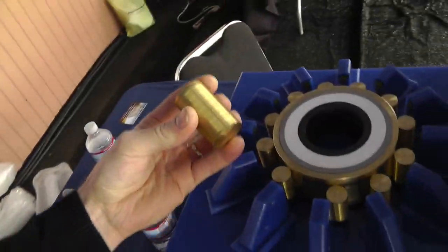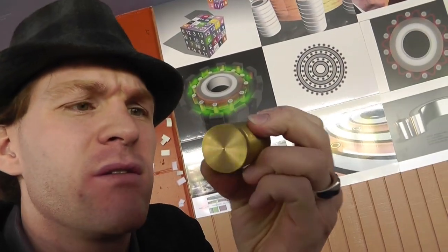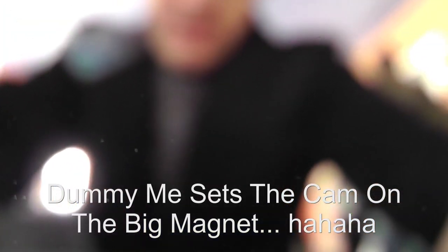So I'm going to put this back. But I think what we need to do is test it. So let's test it. Oh, my focus is out of whack. I broke my camera. Okay, continuing on. I've got a roller in my hand from the SEG. Nobody's here.